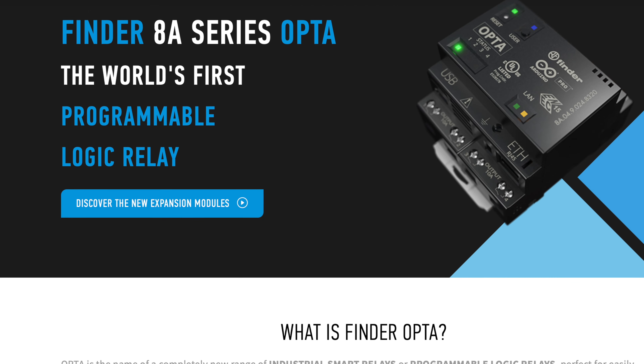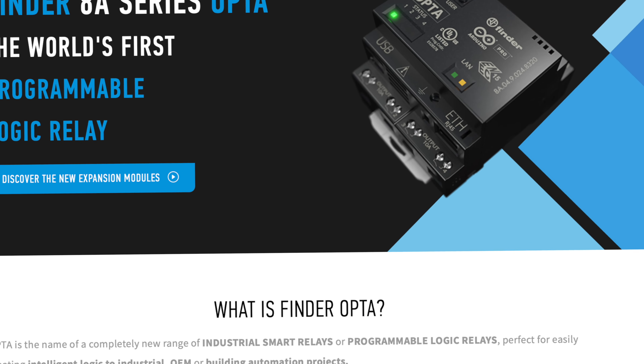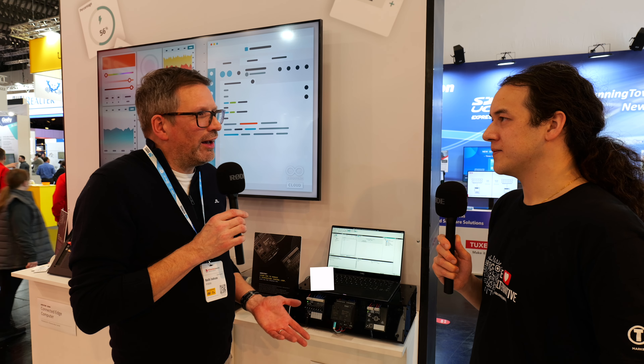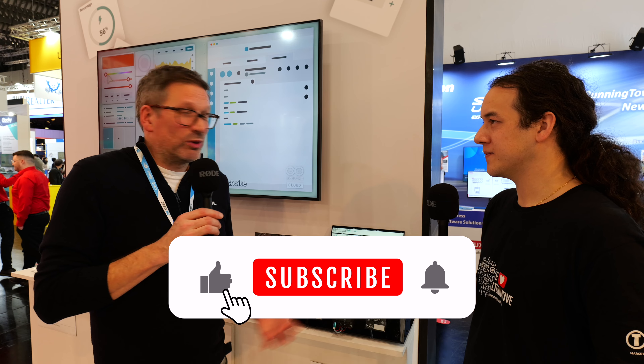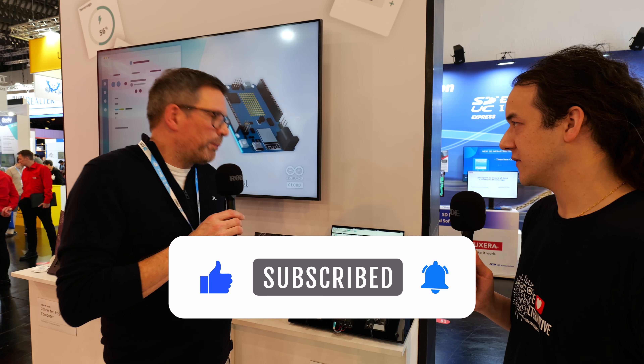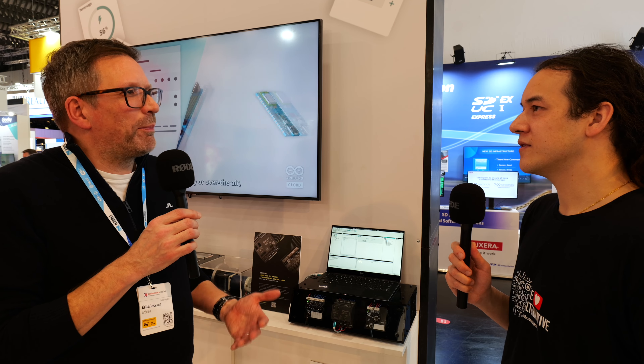Yes, definitely. The Arduino Opta was actually developed in partnership with Finder, a company renowned in the PLC market. We introduced it last year and it was really surprising — the level of takeoff, the level of interest. The whole purpose was to try and open up the PLC market, which is very restricted to particular pieces of software and particular hardware, and we just wanted to take a new approach to this.